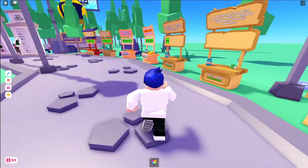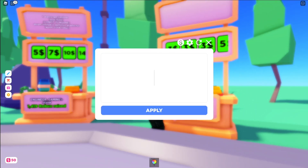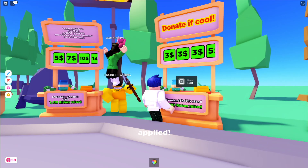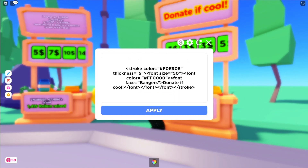It's actually pretty simple. First, you're gonna have to get the code that I've linked in the description — that should look something like this. You're gonna paste this onto your stand name, and when you click apply, it'll change over to this.